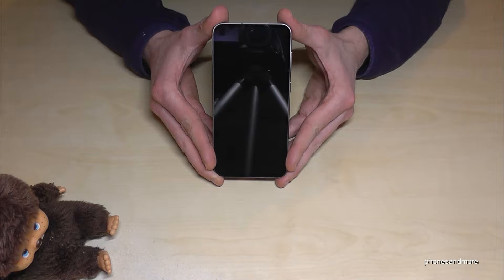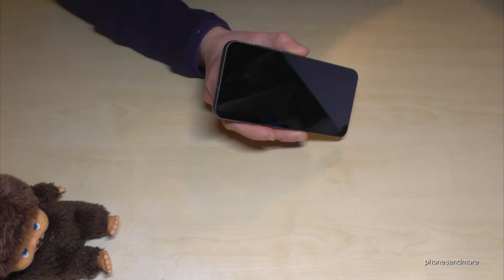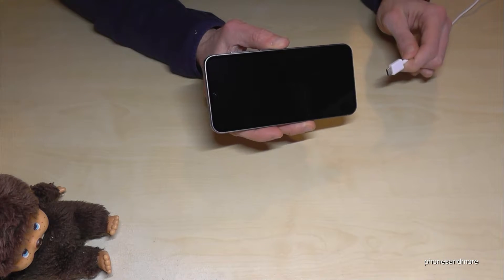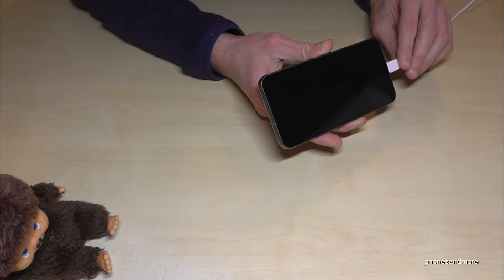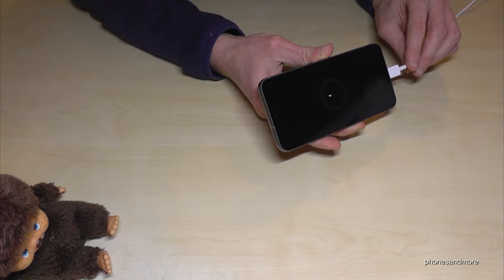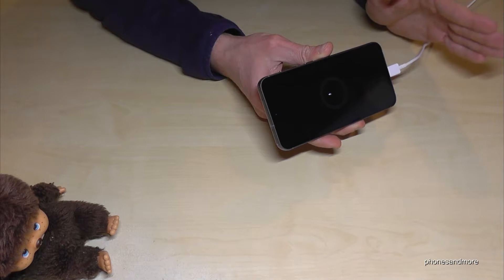First of all you need to turn off the phone, and if it's completely off you need to connect the phone with a computer. Use the USB cable here — if you have connected to a power charging adapter it's not enough. You need to connect the phone to a computer and the computer has to be turned on.